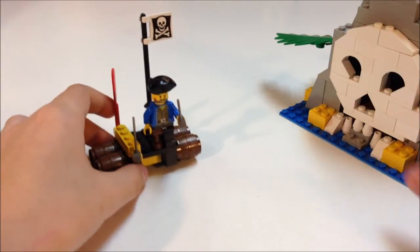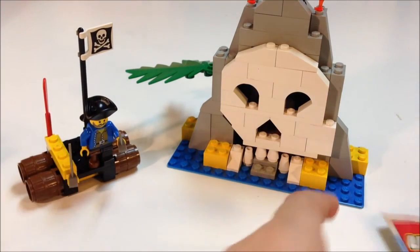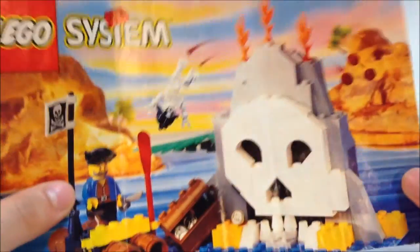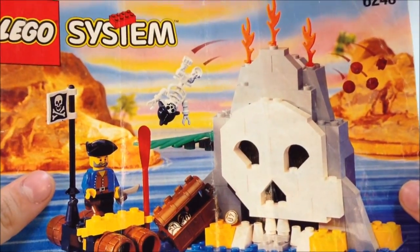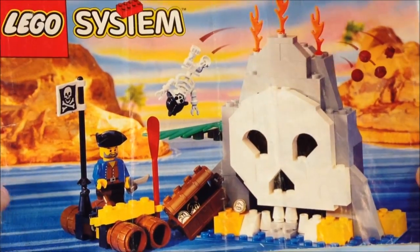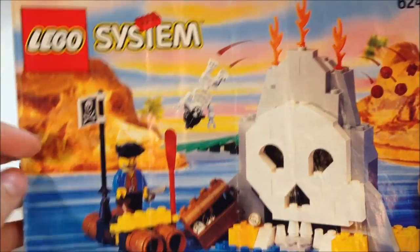So that was the Volcano Island set. The instructions it came with are in pretty good condition — they still have little creases in them but it's still very cool. These old pirate sets were my favorite compared to the ones you see now because the backgrounds are like rocky and all that.